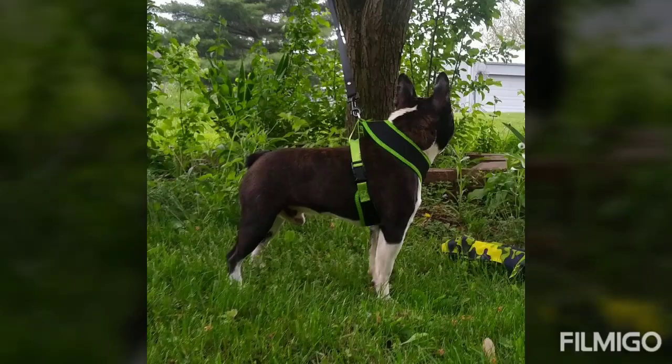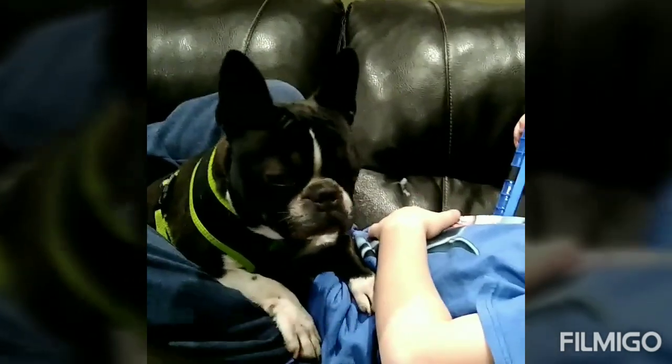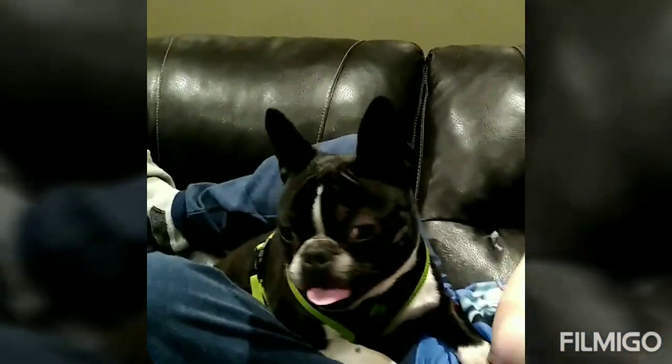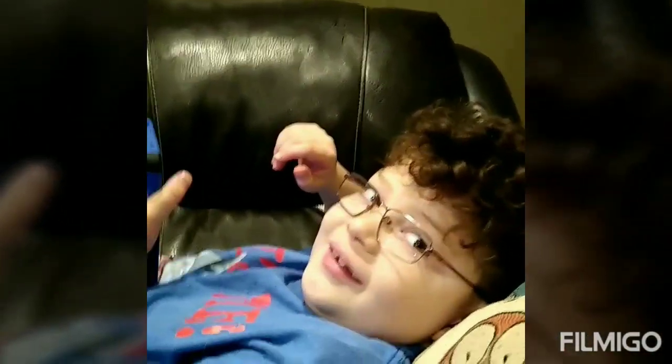Hi, everybody. This is Chico. He is the dad of the litter I have. He weighs 14 pounds. Here he is playing with my son.